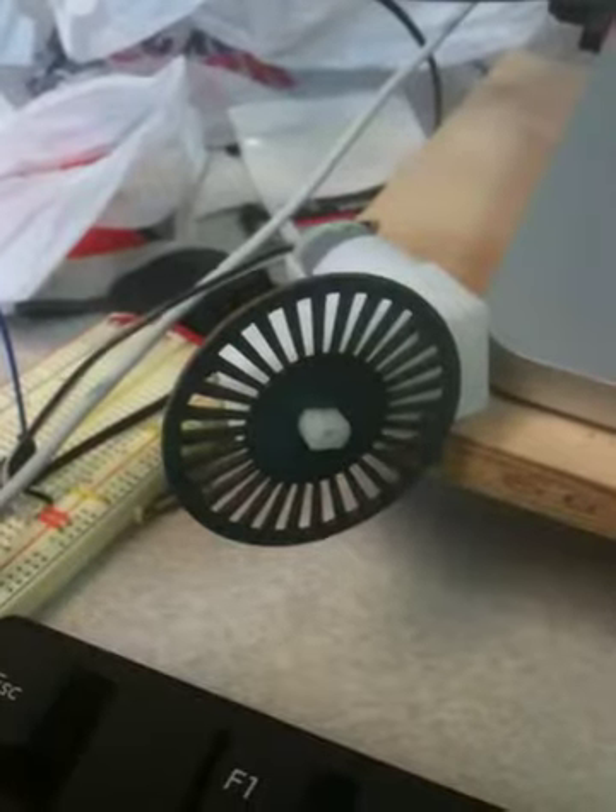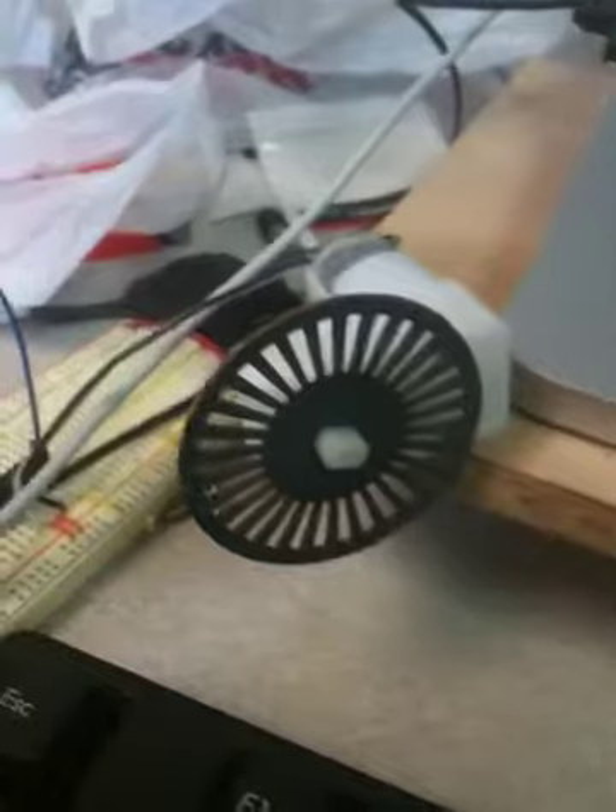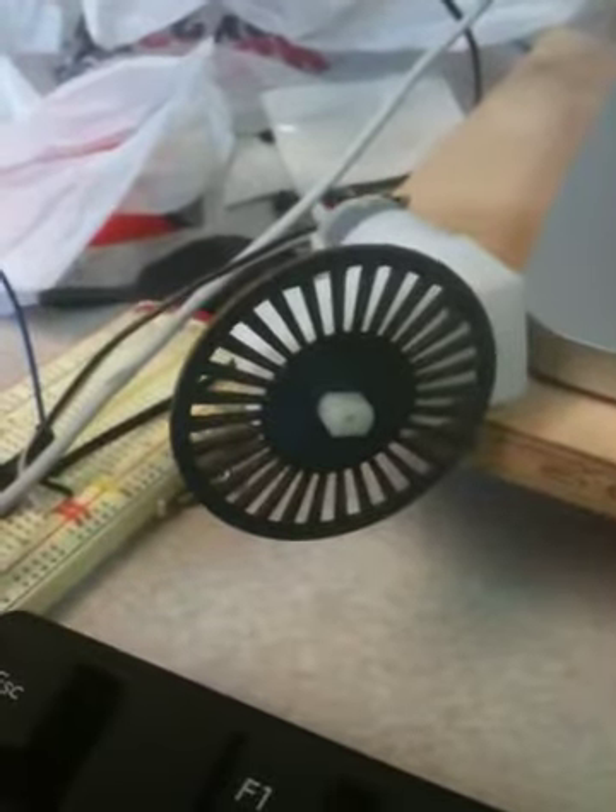In this video I will demonstrate advanced control of a motor. I put a wheel on this motor to make it easier to understand.